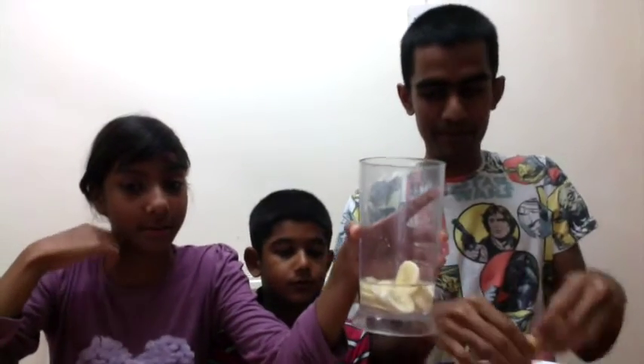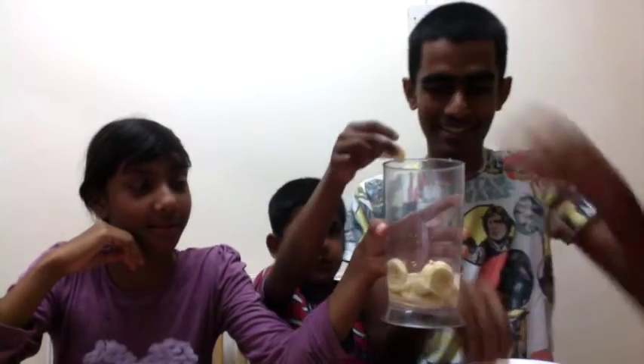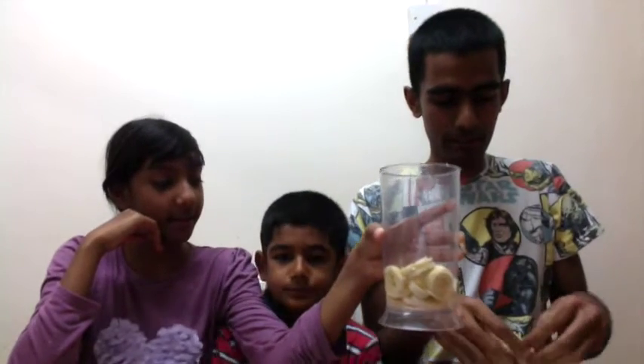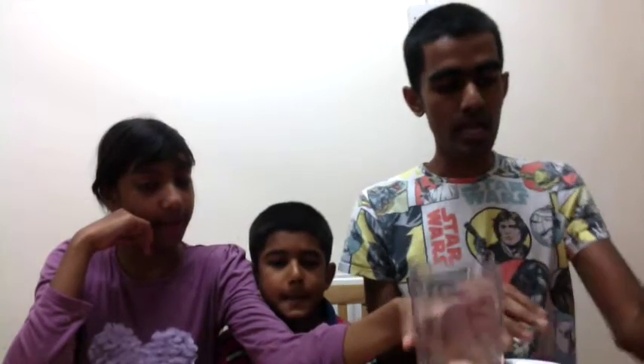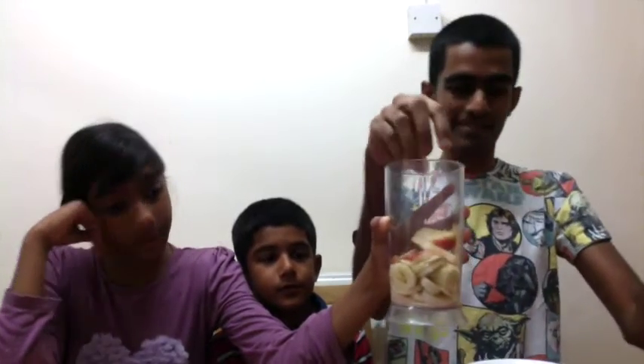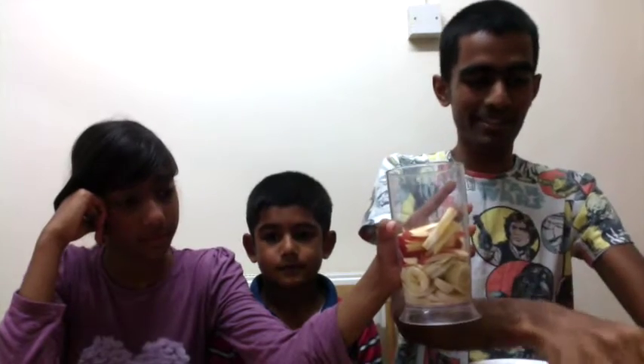It looks like I'll be going first, so I'm going to put some bananas in. Hopefully I'm doing this right — you can just put quite a lot... Slippery hands! Or should I say slippery fingers? I think that's it, because the other half is like yours. I'm also going to put some apples. You can put quite a lot of apples in there. It's going to be a lot of mush. Hopefully there won't be any spillages. Touch wood.